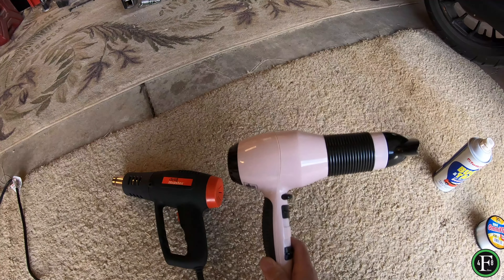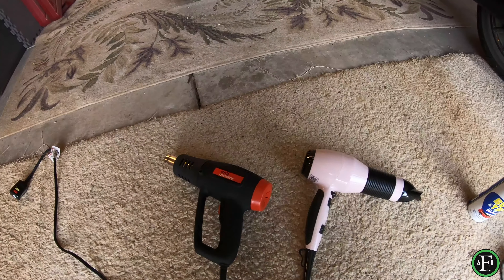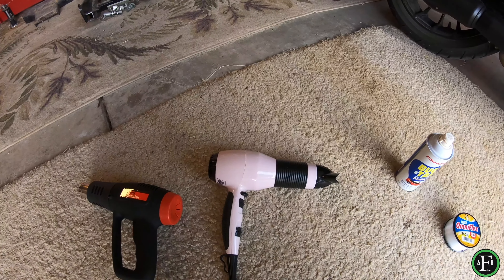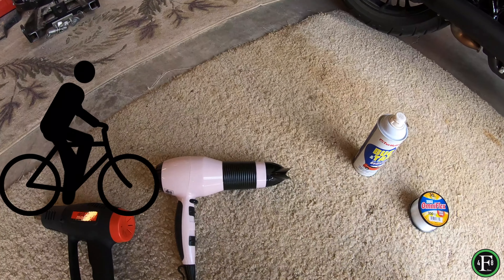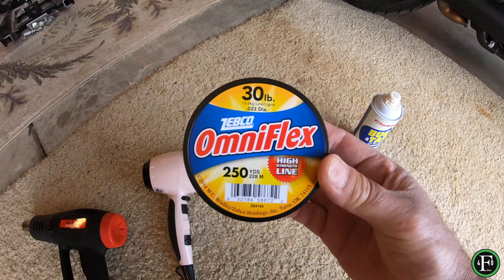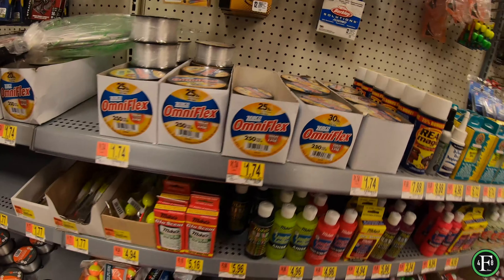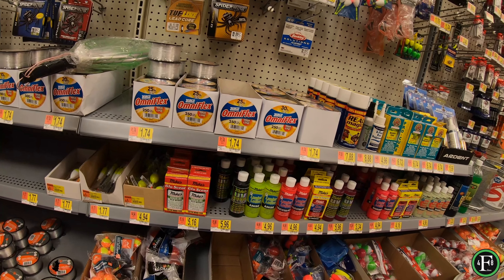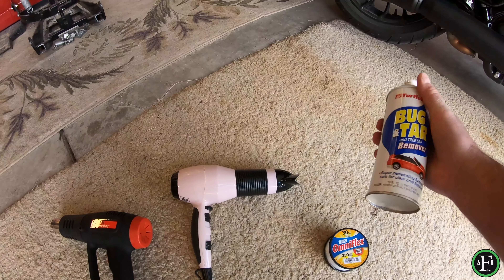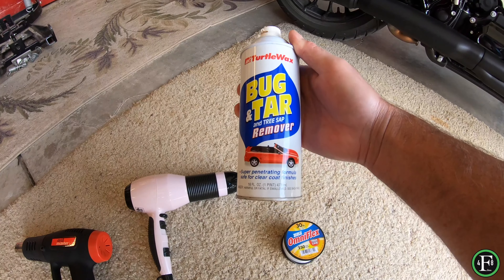But if you're using a blow dryer and you can't afford a $14 heat gun, then maybe you should be riding a bicycle. You're also going to need a 30-pound fishing line, and I use this Turtle Wax Bug and Tar and Tree Sap Remover.